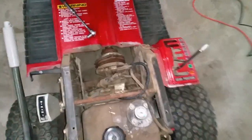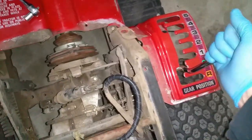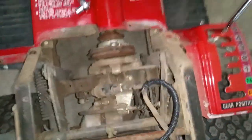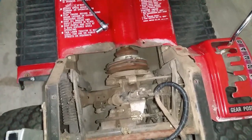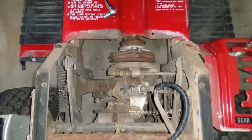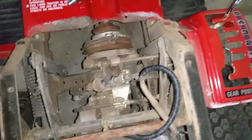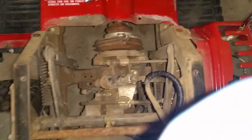We also seem to be having some linkage issues here, and I do see a lot of rust. If I put this into fifth gear, I can push the tractor forward — as you can see the transmission is spinning, but the clutch is not engaging. Now it will engage, but it takes a few minutes. It looks like we may have to look at some lubrication issues, either with this cylinder or maybe the clutch itself.